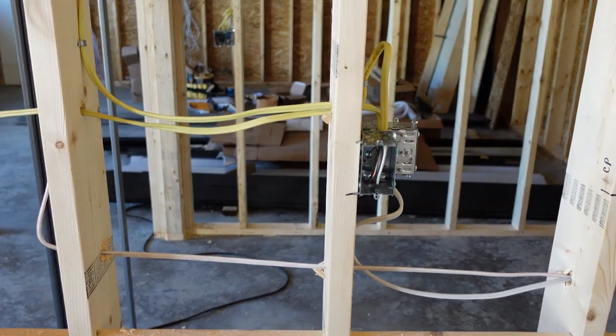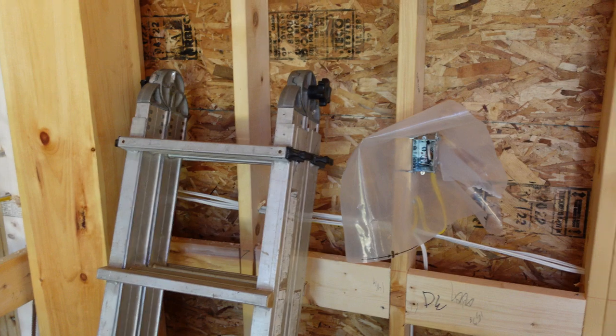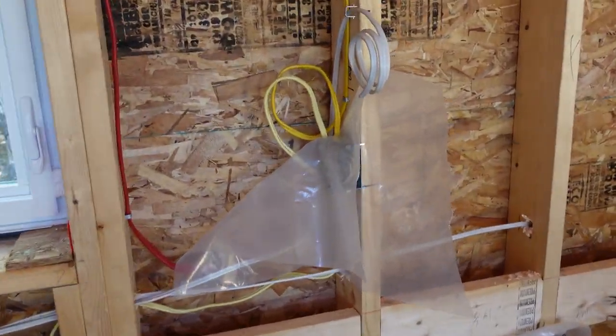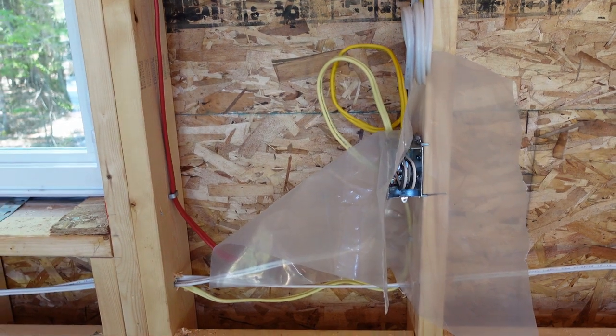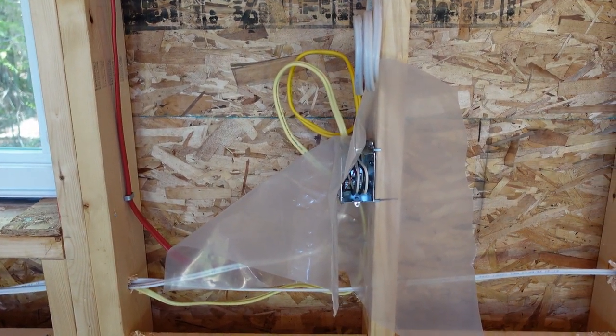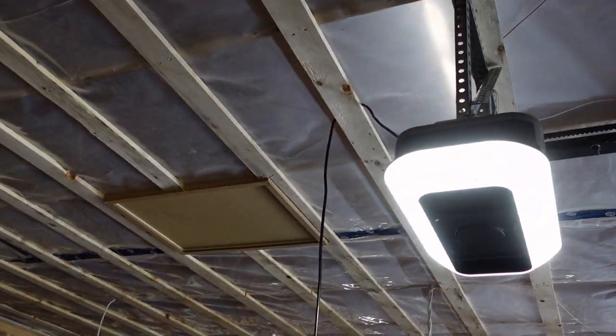We're allowed to group counter plugs in groups of two at a height of 44 inches. So as we go along, we'd have two counter plugs here, two counter plugs further along, and another one after that. Any additional counter space that is over 10 inches wide requires a counter plug, because they say you can set something on it.